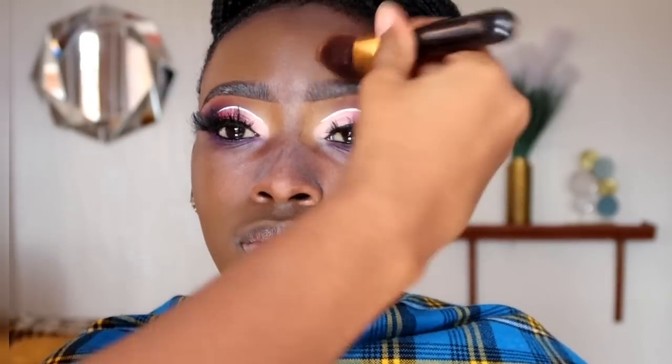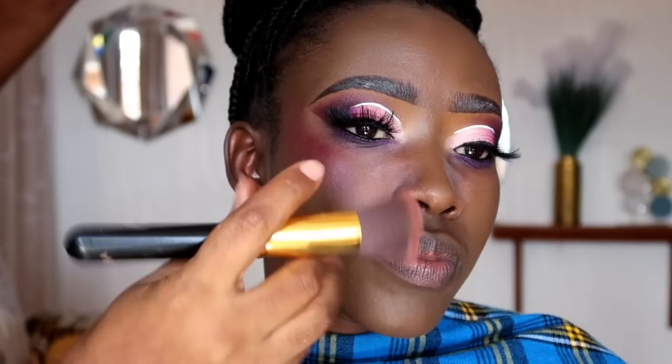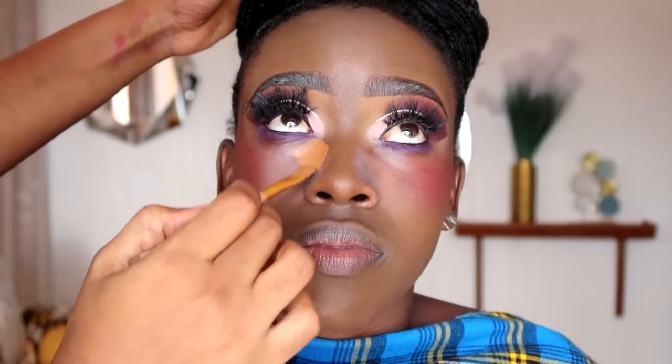We have not applied any product around her under eyes and the corners of the nose. After blending that in, we're going to apply a bit of cream blush. I'm actually using a lipstick — it works like magic if you don't have a cream blush. For darker skin tones, red undertones work best. We apply that on the higher points of her cheeks.